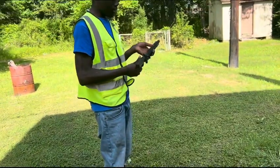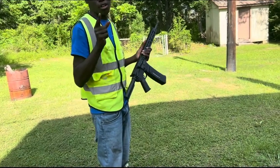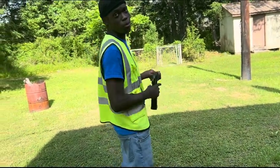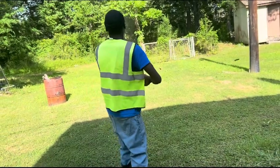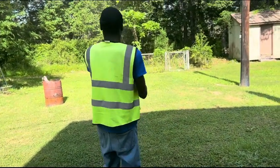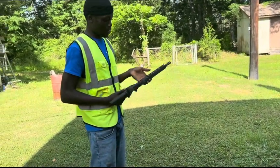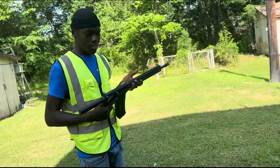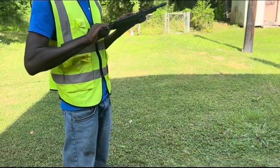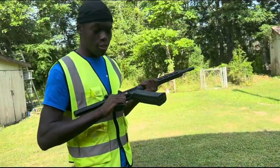Alright y'all, this is the second attempt of me trying to bump fire. Y'all done got dirt on my junk, but this is for y'all — make sure y'all like and subscribe. I really think we got the bump fire. It's pretty hard to bump fire if you know how. Damn, I shot like 30 bullets just then.